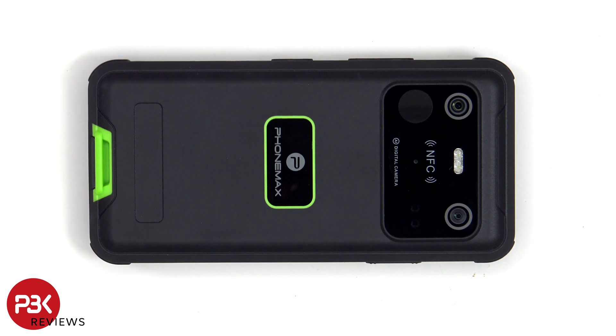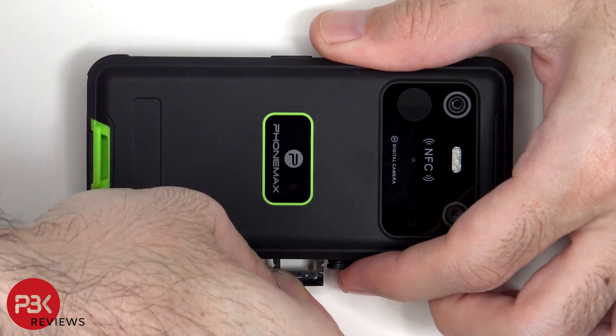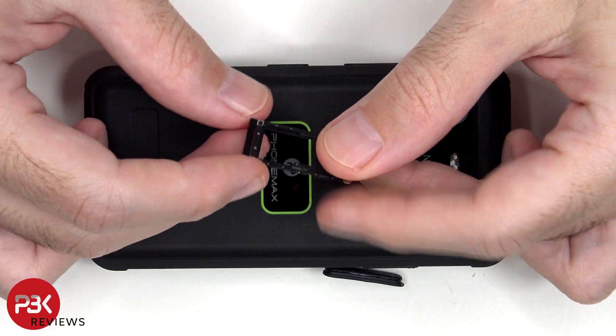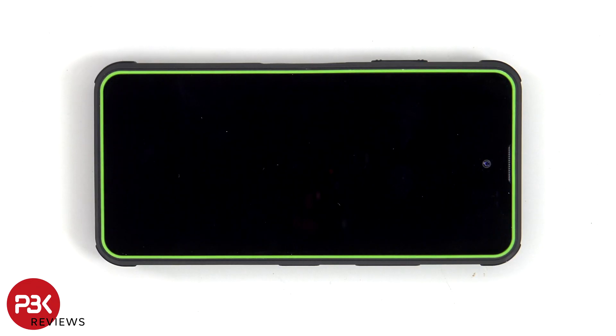First, the SIM tray needs to be removed. Here's a look at the microSD and SIM tray. Now heat needs to be applied to the screen using either a hairdryer or a heat gun to loosen up the adhesive underneath, and then a pry tool can be used to pry the screen off. I prefer to use a hairdryer since there's less of a chance of damaging any of the components inside by overheating them.